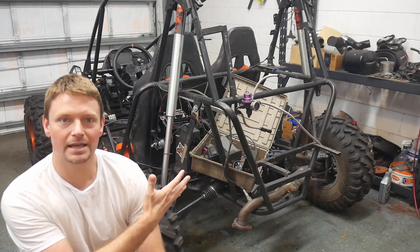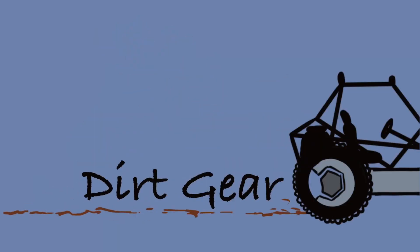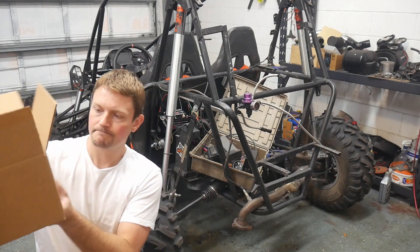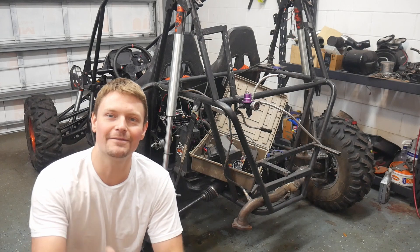Project Explosive Hamster is taking flight behind me, and we've got some more parts here that I want to show you guys. I've just got a couple of boxes in the mail. And what we're doing today on Dirt Gear TV is we're going to be looking at safety.